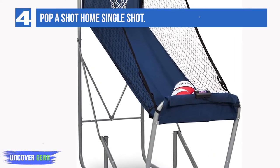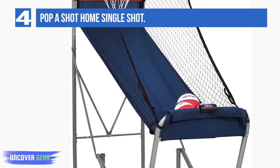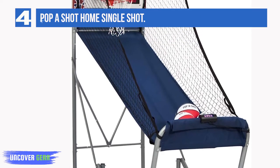The construction is as solid as the DualShot Sport — a heavy-duty 1.5 inch thick powder-coated steel frame provides stability, and the half-inch MDF backboard should withstand a lot of abuse over the years.